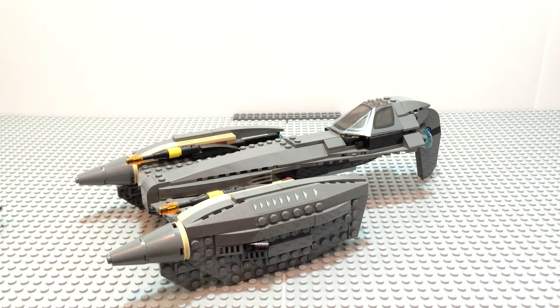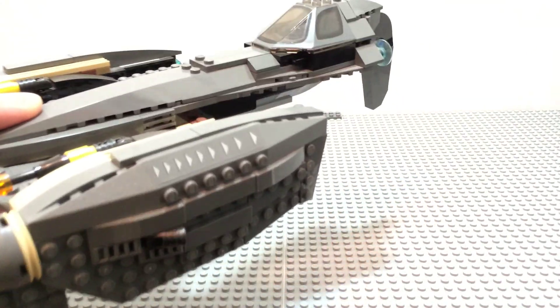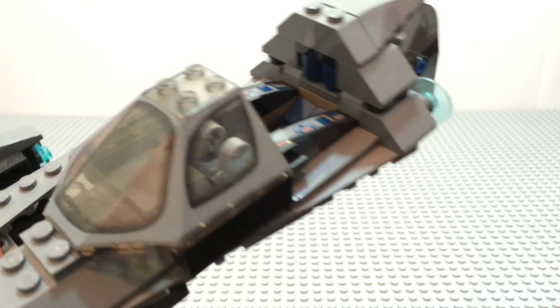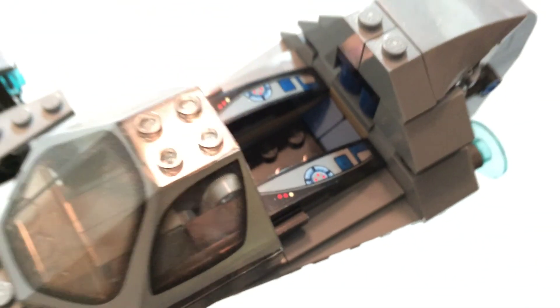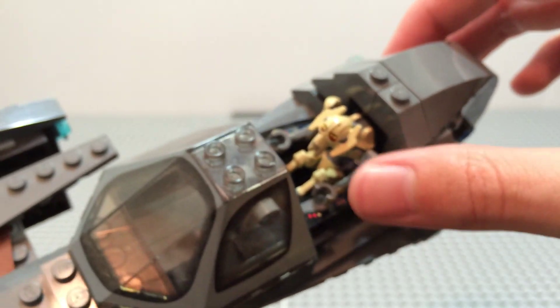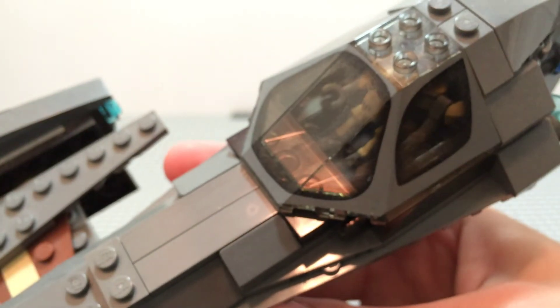Now on to the set itself — General Grievous' Starfighter. Compared to the old one it's a little bit thicker and more sturdy. First off we have the cockpit right here. This is a newly designed cockpit with a much better sliding method than the last one. The detailing inside is stickers. You can place General Grievous in here — I just took his extra arms off for this demonstration — and it's a little tight but he fits in there pretty well, and off he goes.